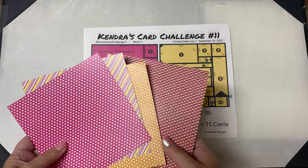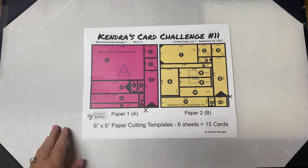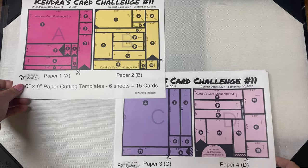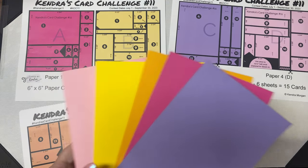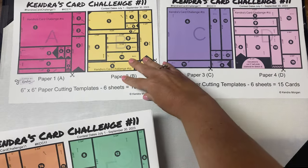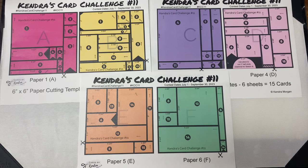You'll want to pick out six coordinating pattern papers and assign them to each of the color-coded papers A through F on the printable. This can be either 6 inch by 6 inch paper or 12 by 12 paper that's cut down. Then you will cut the papers using the cutting templates and sort the pieces for each of the 15 card sketches. You'll also need some matching colored card stock for the layers and the card bases, then decorate the cards with stamps, dies, ephemera, or embellishments following the sketches. This challenge is a great way to use up those paper pads and get a set of coordinating cards in the process.